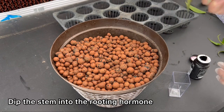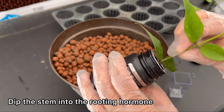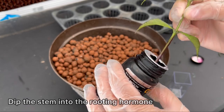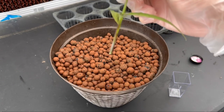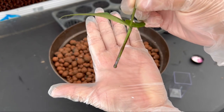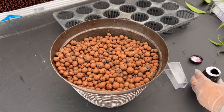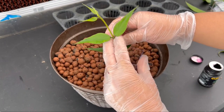Take one of your cuttings and dip it into the rooting hormone. I've tried many different kinds of rooting hormones and Clone X is by far the best among them. This bottle costs around $25 on Amazon, but it's totally worth it because you can use it for hundreds of cuttings and it gives your cuttings extra nutrients to make the roots grow faster.